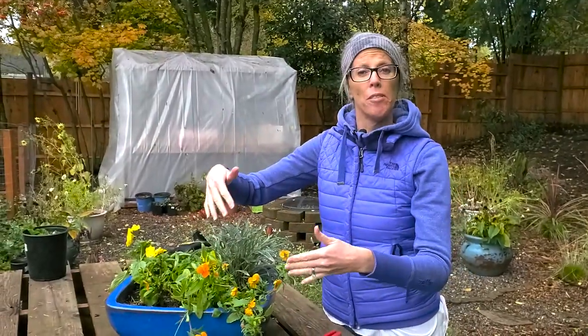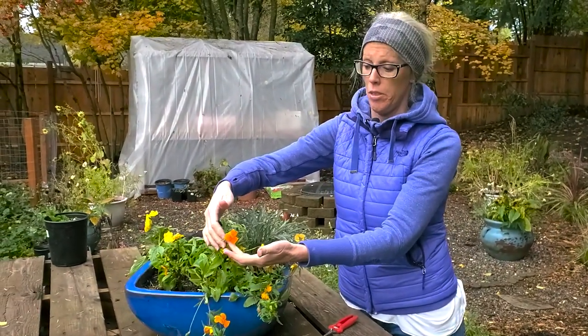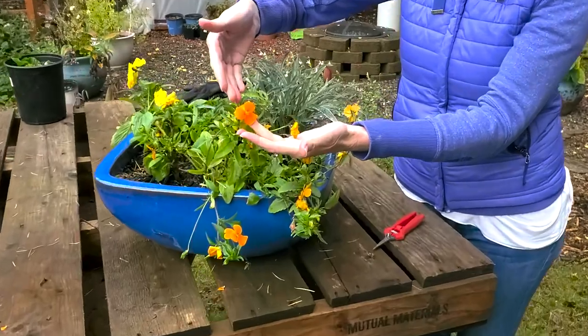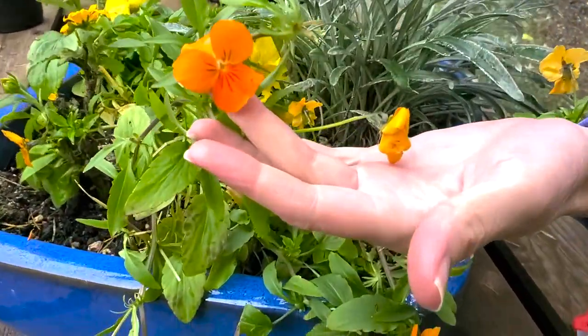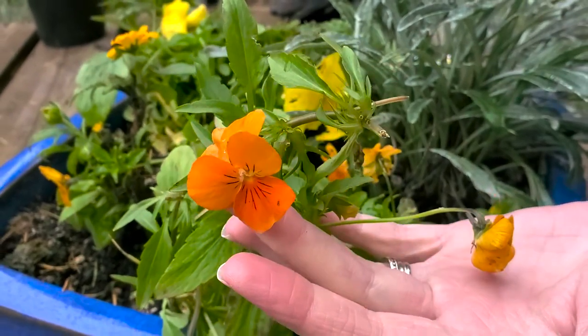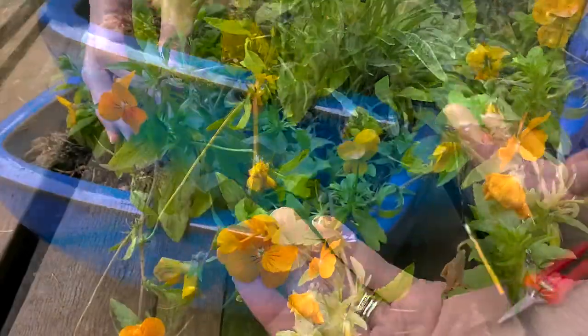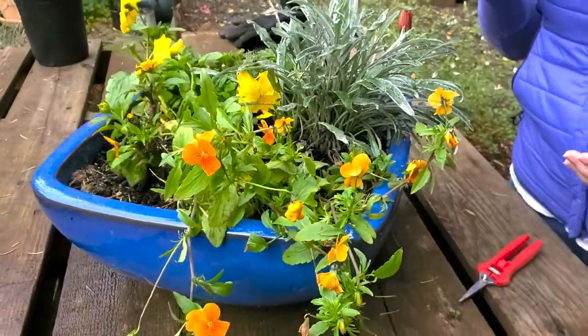This is our Viola — Viola cornuta — or as Shawn said, it's called Sorbet XP harvest mix. Look at this beautiful orange color. Isn't that gorgeous? Look at the markings on the inner part of the flower and just that color itself — it does remind me of sorbet. We've got some beautiful blooms coming in, a lot more on the way, and a few that we need to deadhead, so we're going to show you how to do that in a minute.